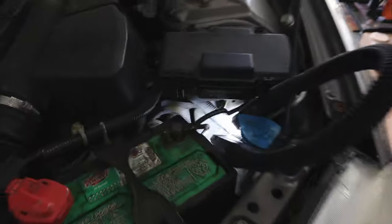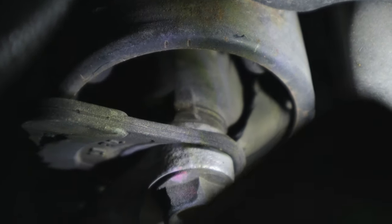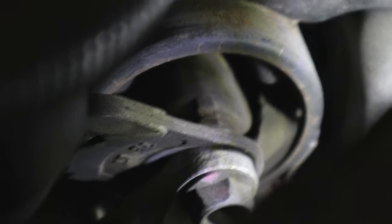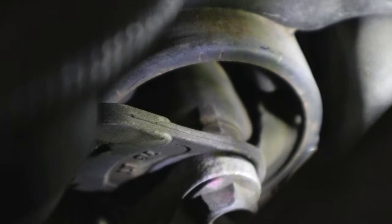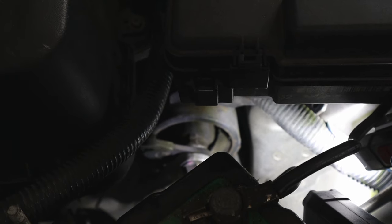We had a suspicion of what it may be, because it seems to be a common problem on the 2002 through 2006 Acuras. Let's take a look under the hood. You can see — let me get this focused and zoom in — the transmission mount. The rubber inside has completely deteriorated and looks like it's cracked. This is referred to as the left transmission mount.